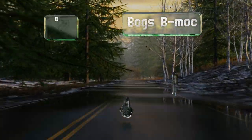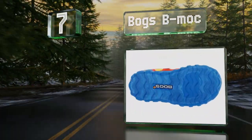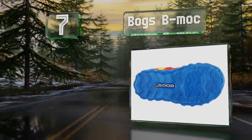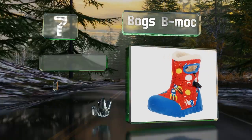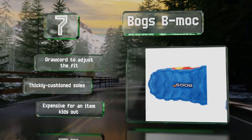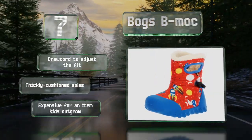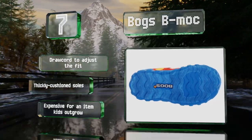At number seven, rated for weather as cold as minus four degrees Fahrenheit and well insulated, the Bogs B-Mock can keep little ones' toes toasty on any winter outing. The inner materials resist odor buildup and wick away moisture. These are equipped with a draw cord to adjust the fit and thickly cushioned soles, but they are expensive for an item kids outgrow quickly.